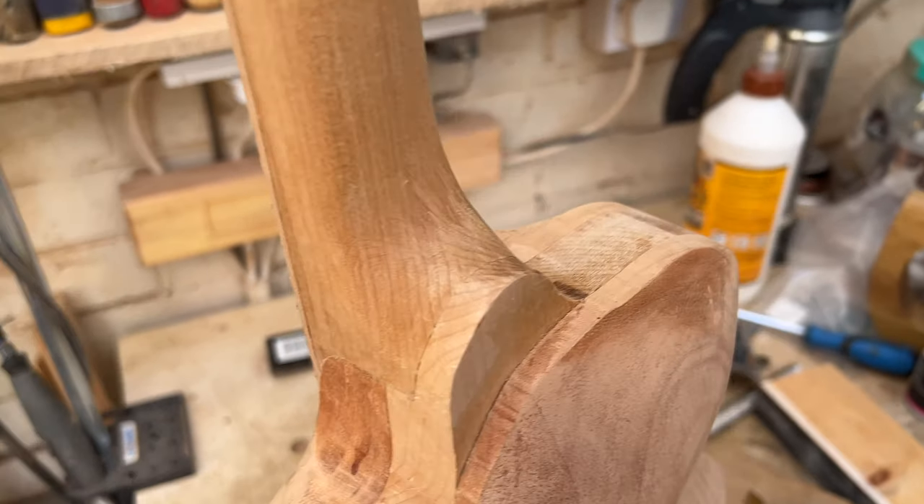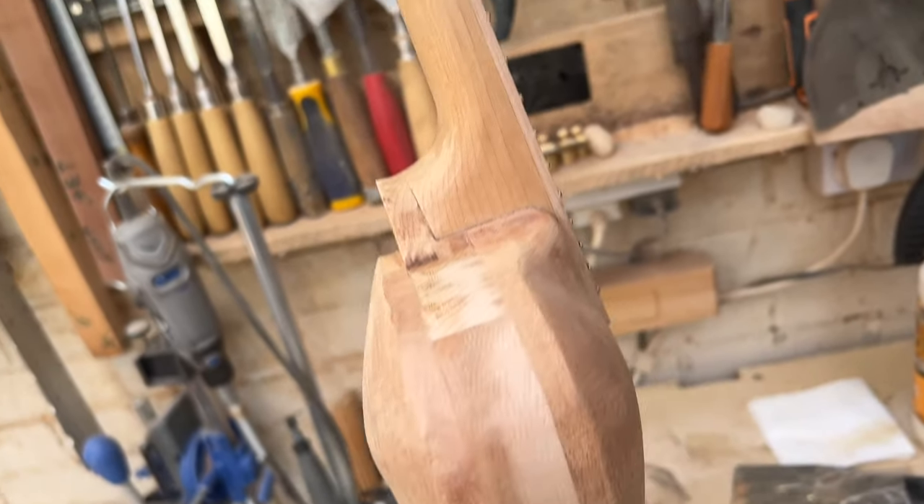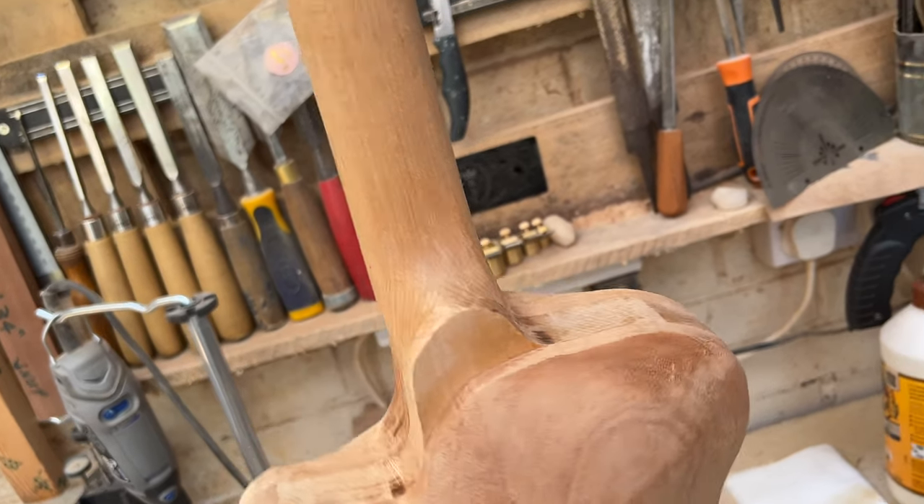Now I've got a shape that I'm happy with — it curves back quite nicely. Now it's just hours and hours of sanding and scraping before we can put any finish on it.